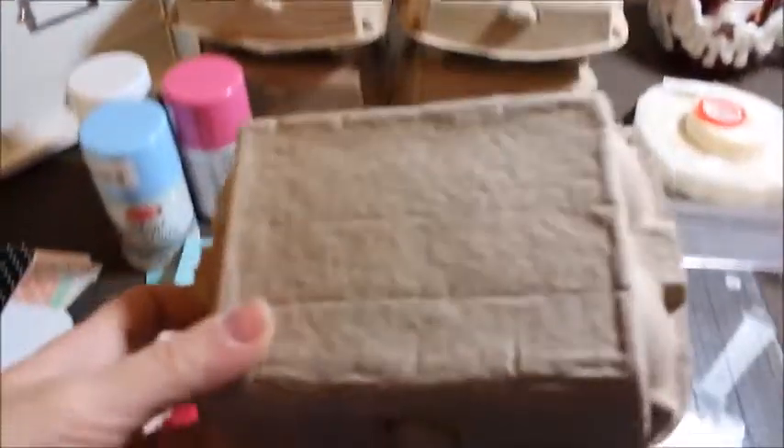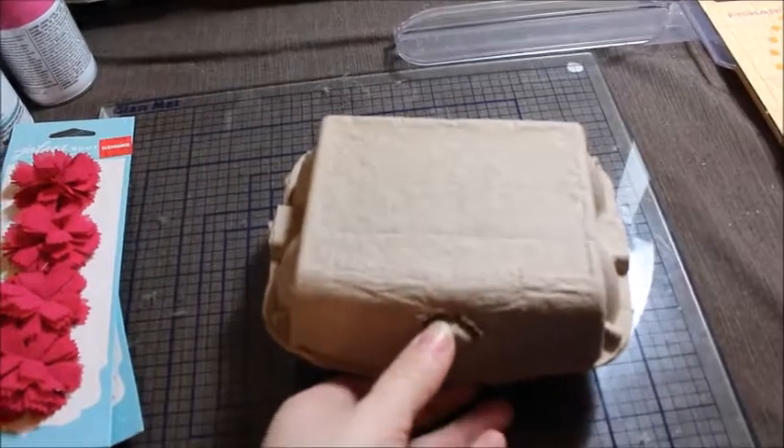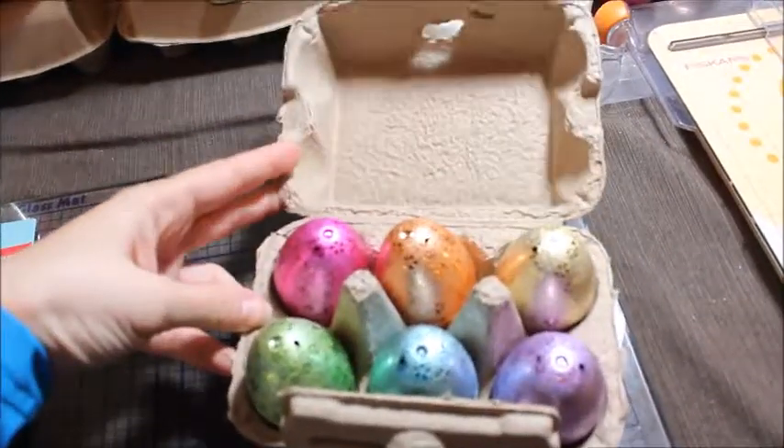So I found these at Target. They are little paper material egg crates and they were a dollar in Target's dollar section.